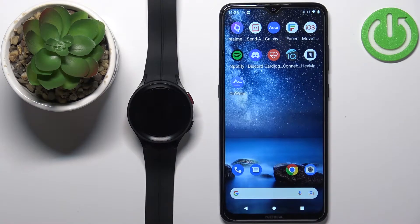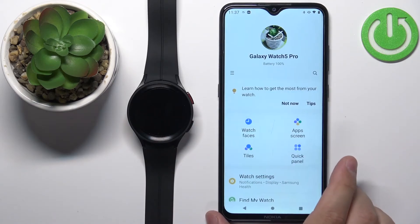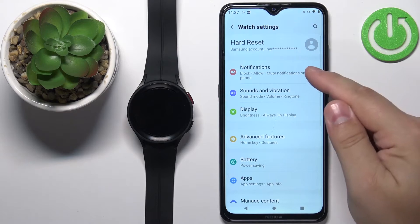Once the devices are paired together we can continue. Open the Galaxy Wearable application on the phone that is paired with your watch. In the app you should see the device page for your Galaxy Watch 5 Pro. On this page, tap on Watch Settings and then tap on Notifications.